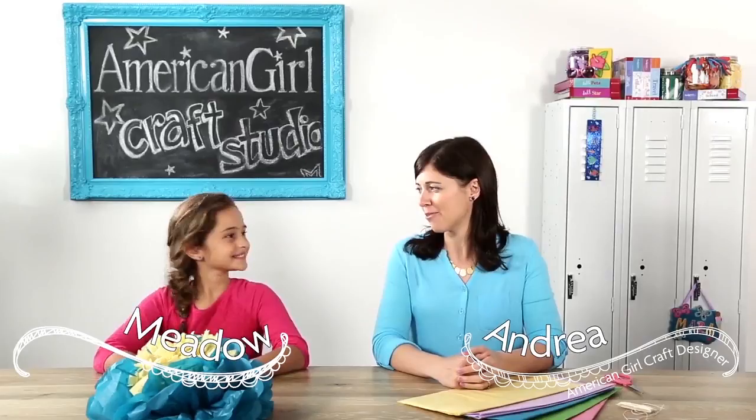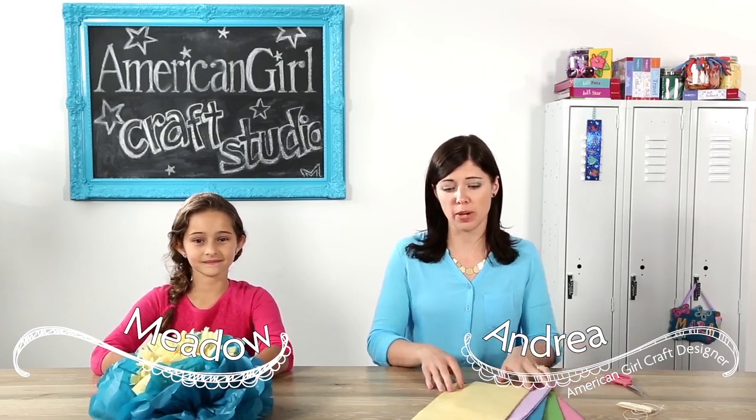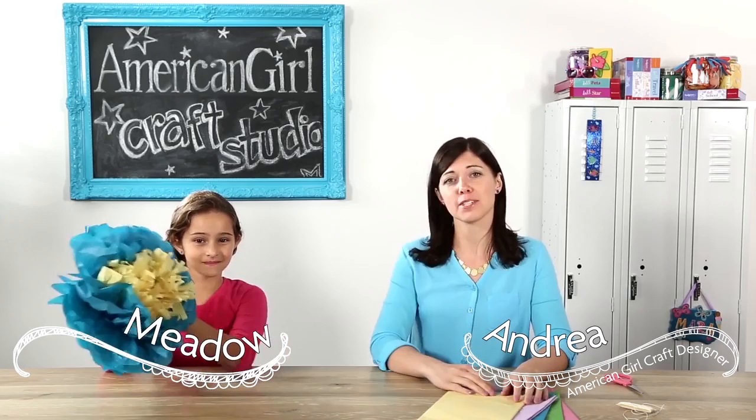Hi, it's Andrea along with Meadow, and today we're going to show you a bright and colorful craft to make out of tissue paper: tissue paper blossoms.